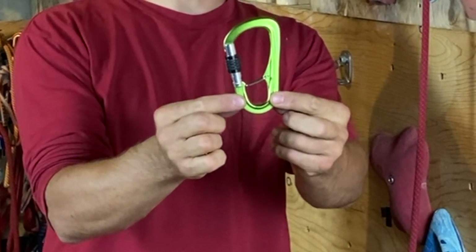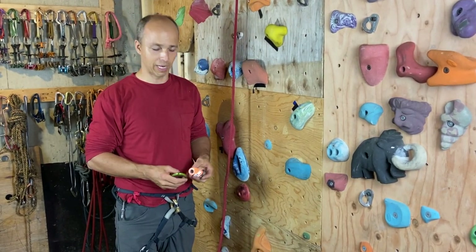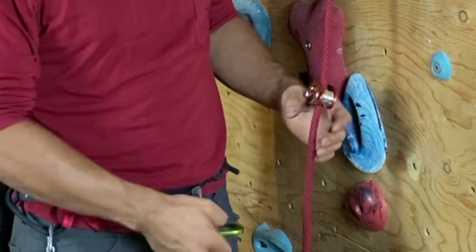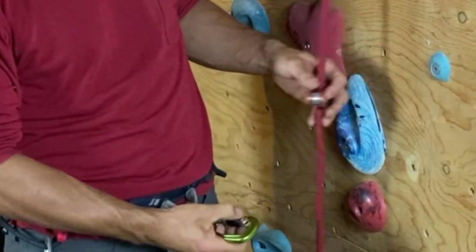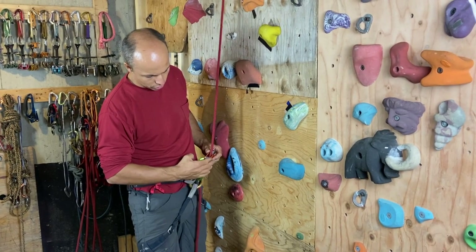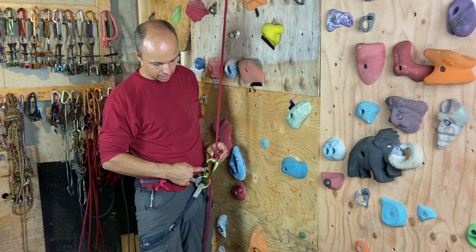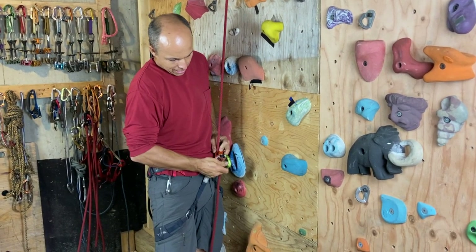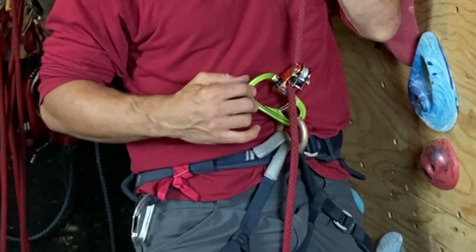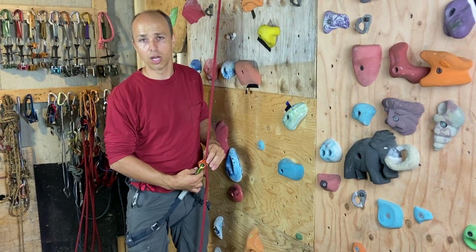Now let's jump to the Metallius — this carabiner has a really strange shape, and I kind of like it if it's compatible with my gear. I'll try it with the Roll-N-Lock, which is popular for top rope soloing. I put the device on the rope, put the carabiner on my harness, clip it, and lock the gate. It won't go on the spine side, no problem there. But again, the locking gate can go inside the device and be loaded that way — I put some weight and it will snap the gate. Totally incompatible.